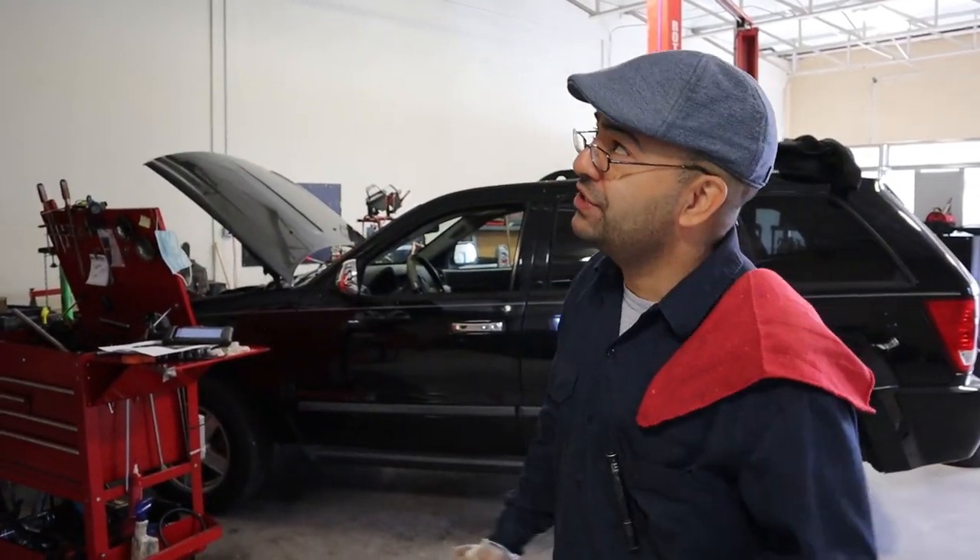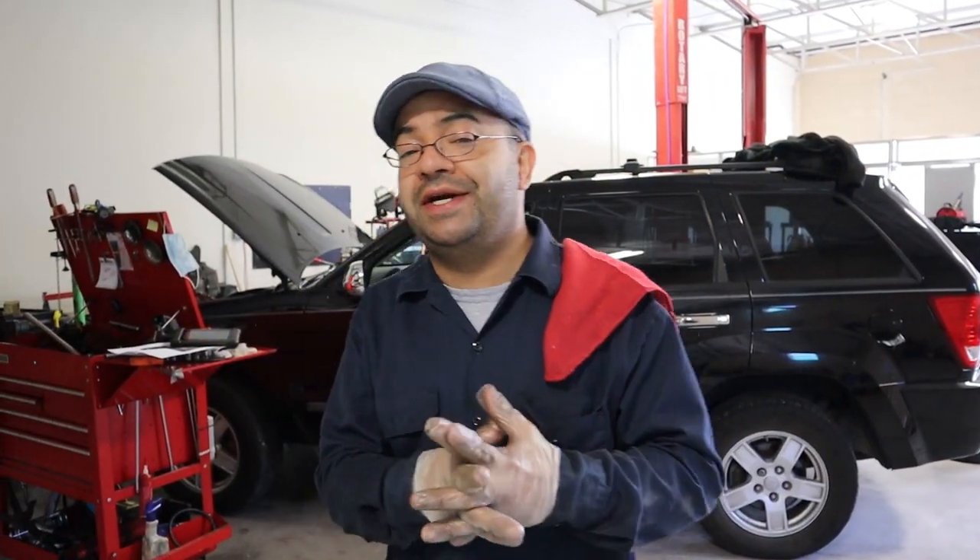Hello friends, this is a 2012 Chevy Traverse with a 3.6 liter V6 engine.